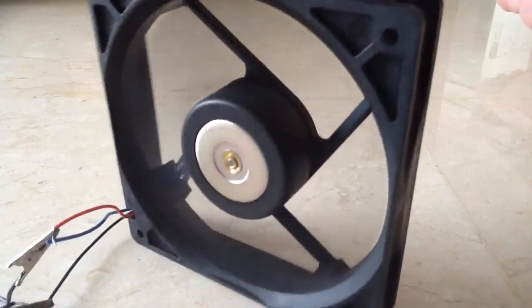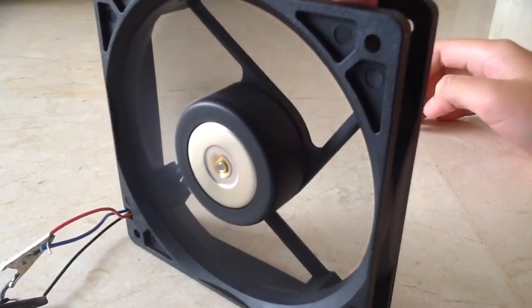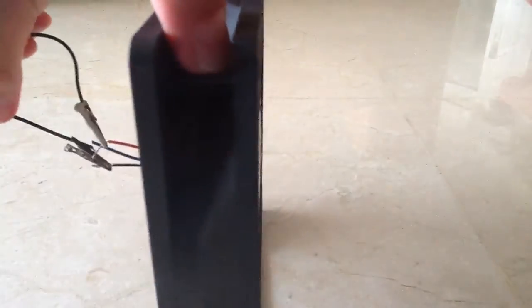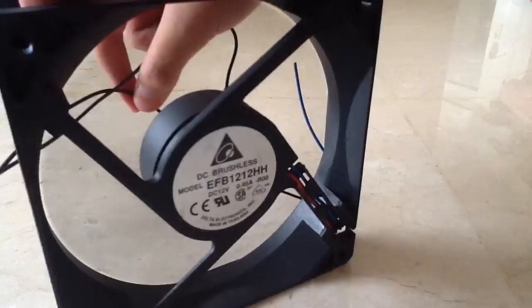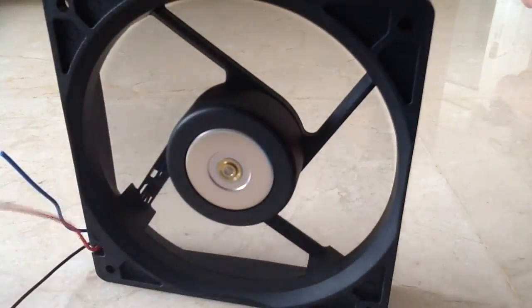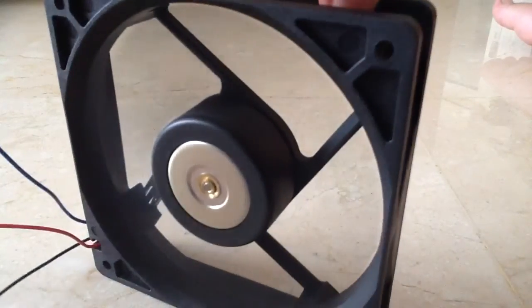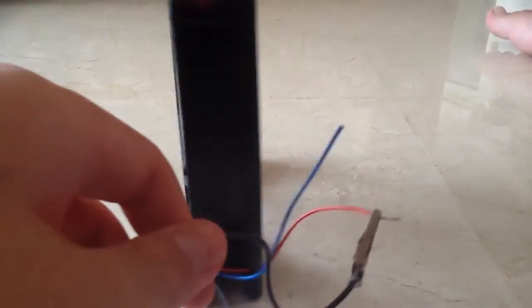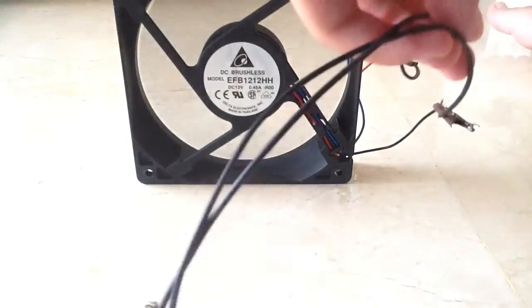This fan moves quite a bit of air. I will move the wires as we go so that the fan will not suck in its own wires. As the wire is not long enough, we will have to rotate it in both directions.